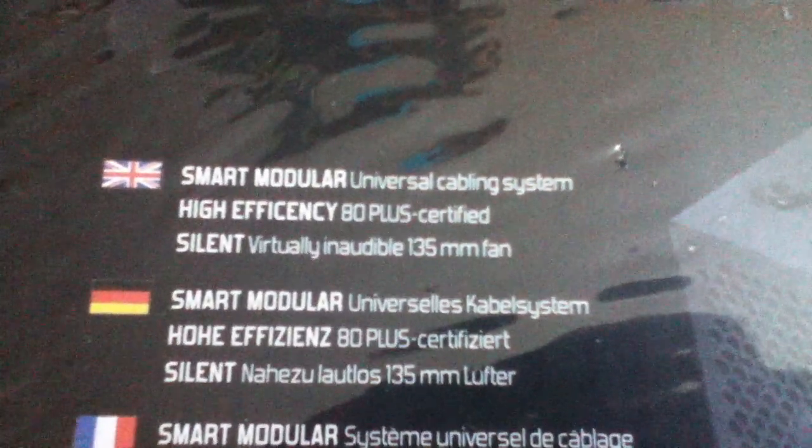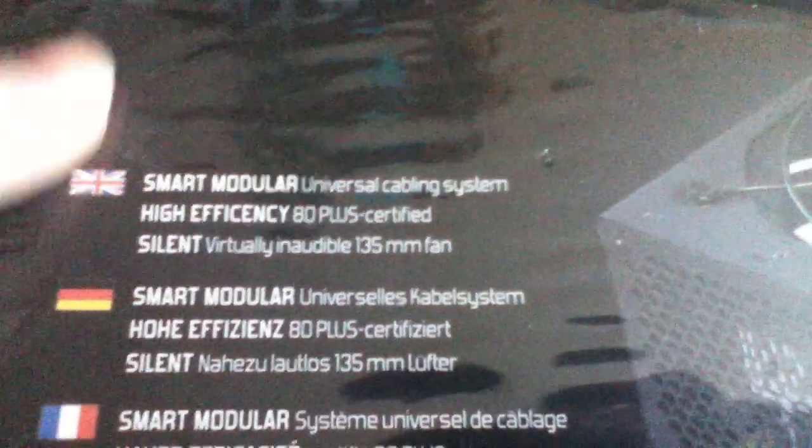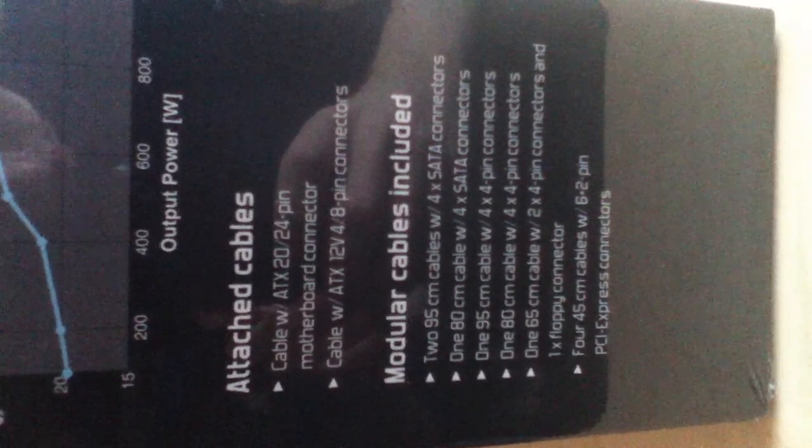So here we have the front. This is a modular power supply with 80 Plus certified efficiency, and it's got a 135mm fan which apparently is quiet. On the side here we have a noise level graph and the attached cables — just pause there if you want to read that.